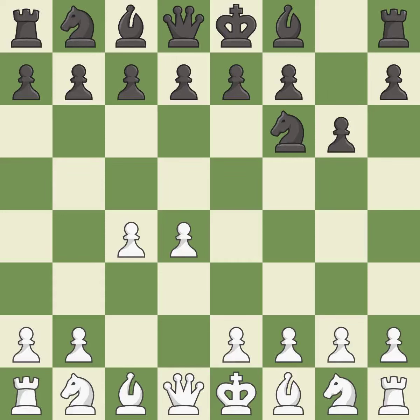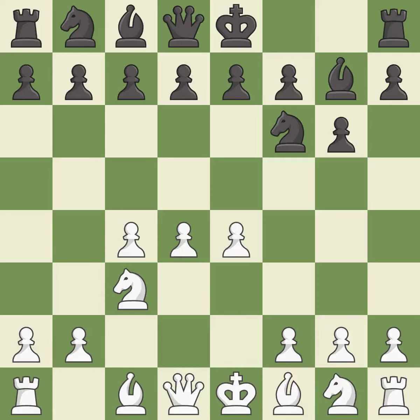The King's Indian Defense prepares to develop the bishop to g7, allowing white to build up a strong center which black will later try to undermine. Nc3 prepares the e2-e4 pawn push and helps control the d5 square. Bg7 puts the bishop on the long diagonal in a move called a fianchetto. e4 takes full control of the center. d6 controls the e5 square and allows the light-squared bishop to develop. f3 supports the e4 pawn and prepares to develop the dark-squared bishop to e3 and the queen to d2, a common attacking setup versus fianchetto systems.